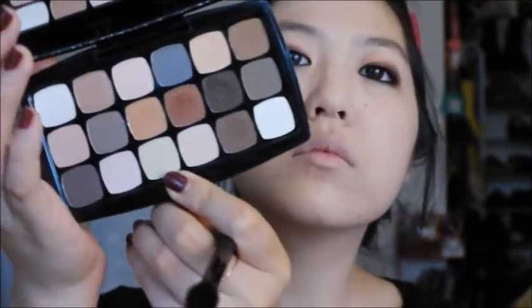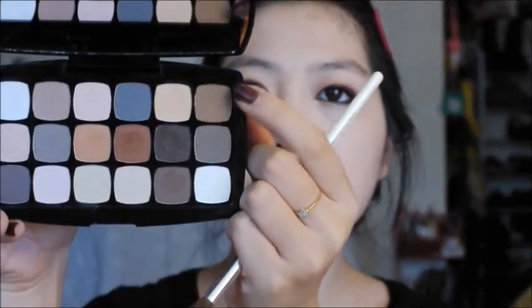Now I'm just highlighting and blending out everything. Then I'm getting a grayish-brown shadow and applying it to the lower lash line to give myself more of that tired, sleepy look that vampires have.